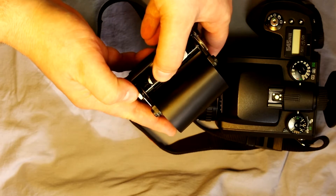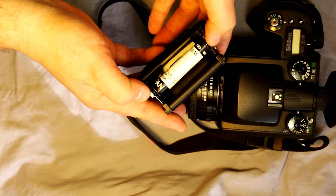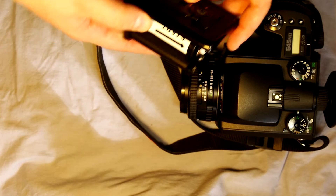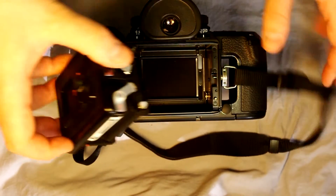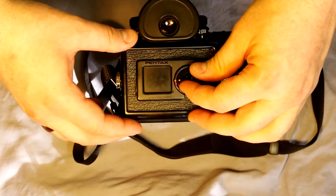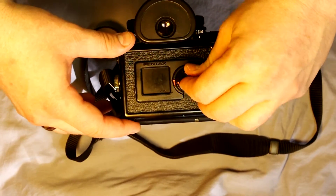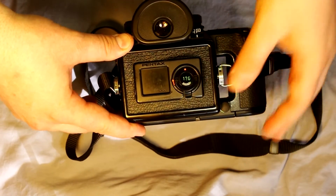Turn the takeup spool—this only turns one way so you can't do it wrong. Turn it until you've taken up all the slack. Set it in. Turn this again to drop it down into the camera body, then lock it.